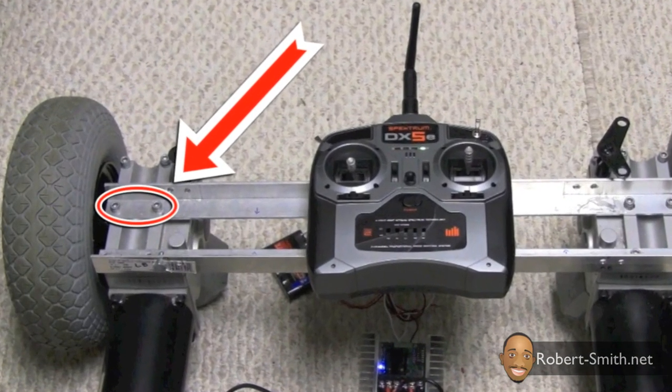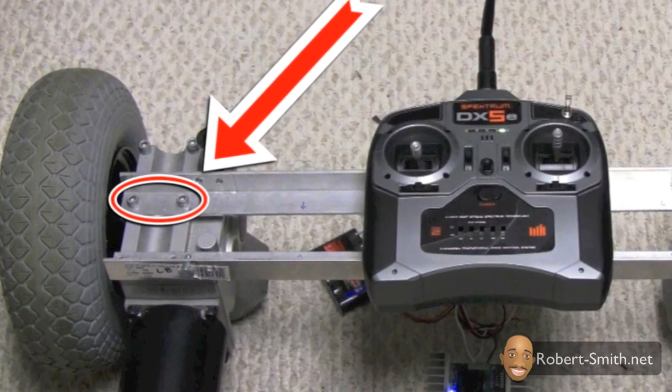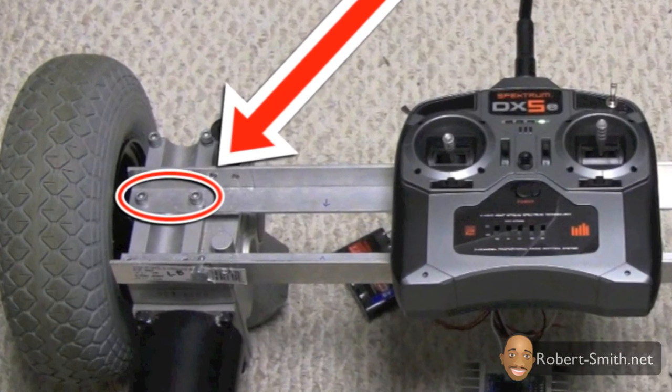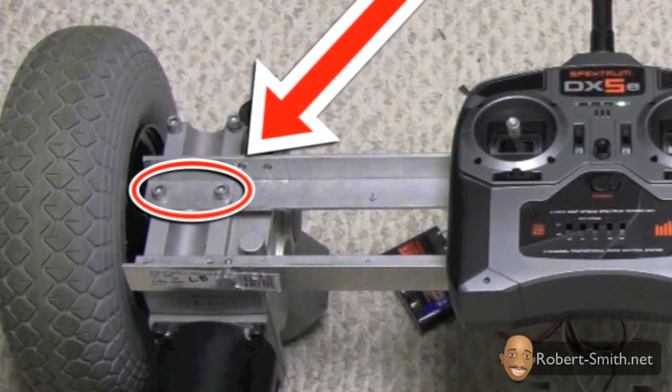Here's a snapshot of a test video I did about a year ago. What's important here is you can see how I'm utilizing the screws on my motors to attach my two angle aluminum pieces.